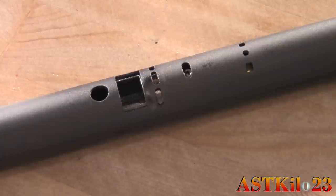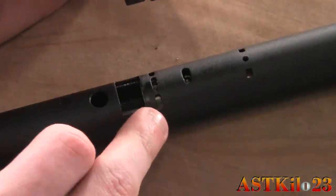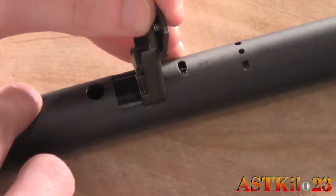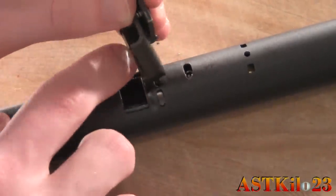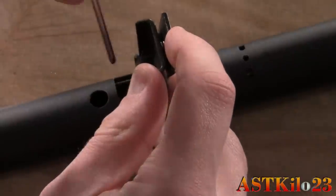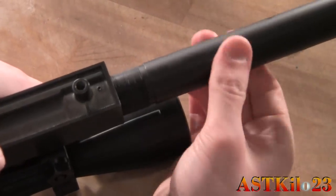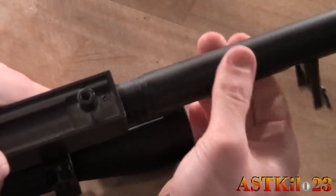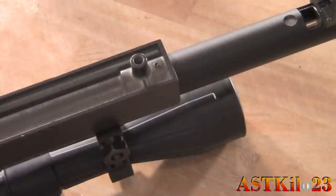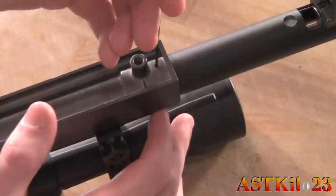Once your hop-up and inner barrel has been reinstalled in the outer barrel, take your mag catch and the small screw and line them up with the three oval-style notches just in front of the large notch on the outer barrel. It's a little annoying getting the screw oriented correctly but it is doable. Take your flathead screwdriver and screw that into place. Now re-thread your outer barrel into the bolt assembly — there are a lot of threads so it takes a while. Once it's screwed back in and aligned, take your 1.5 millimeter Allen key and tighten the small Allen screw to keep your barrel locked into place.